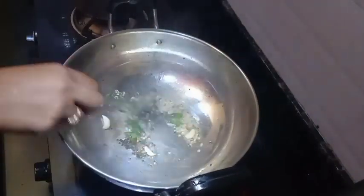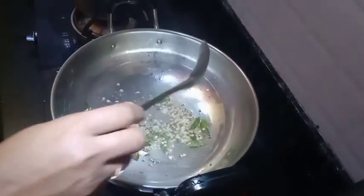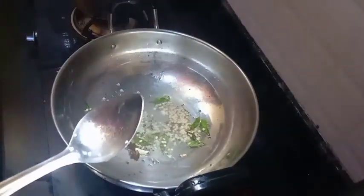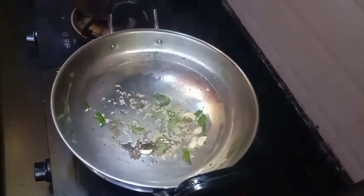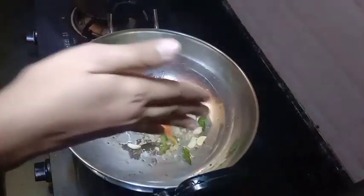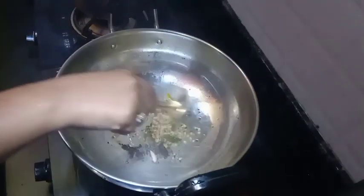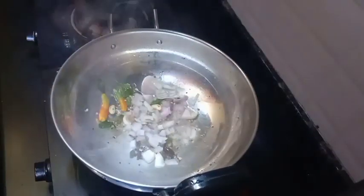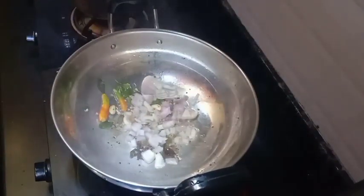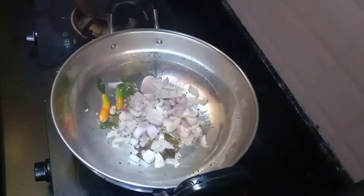This is a hot sauce in the pan — it's hot sauce. I will cut the oil in a small amount. I will cut a medium size and cut the oil in a medium size.